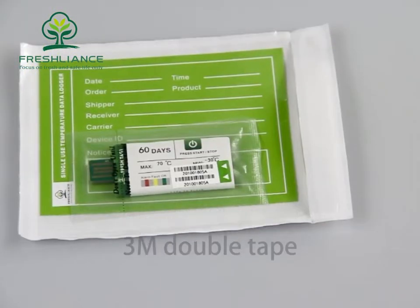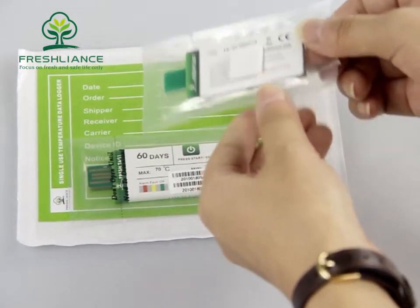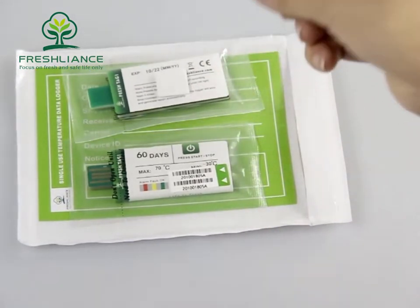The second method: we have 3M double tape. Simply tear it off and stick it on the wall. That's all.